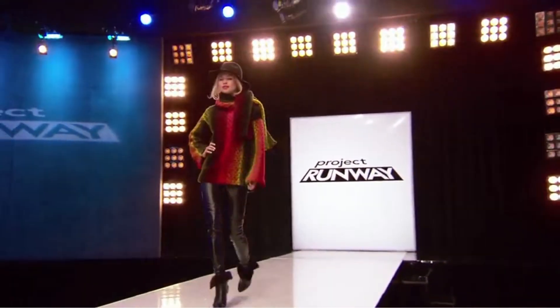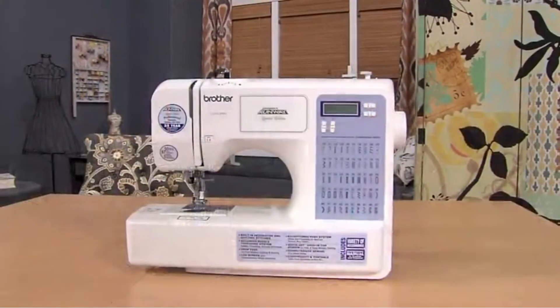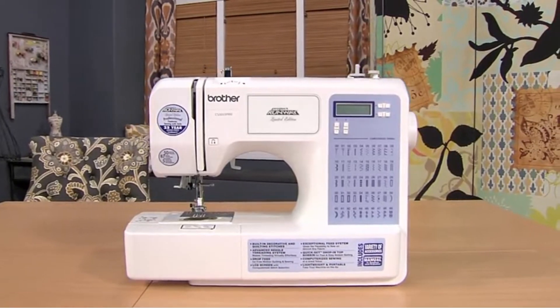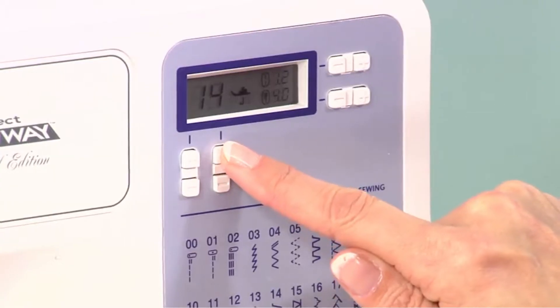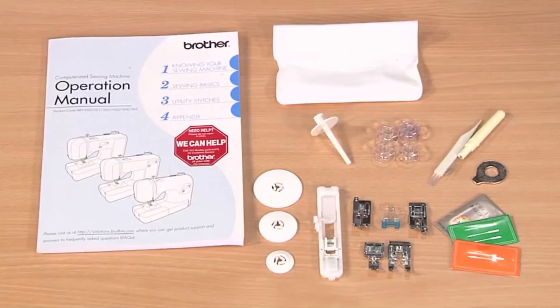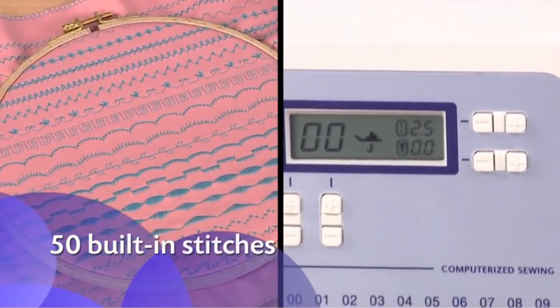Want to create high-end fashions, but at affordable prices? Then take a look at the Project Runway Limited Edition CS5055 PRW from Brother. You'll enjoy a range of creative options, from its many built-in stitches to a generous selection of included feet and accessories. It includes 50 built-in stitches,